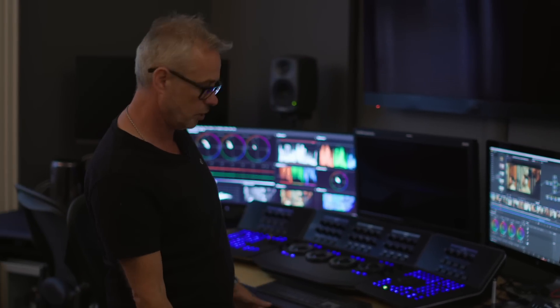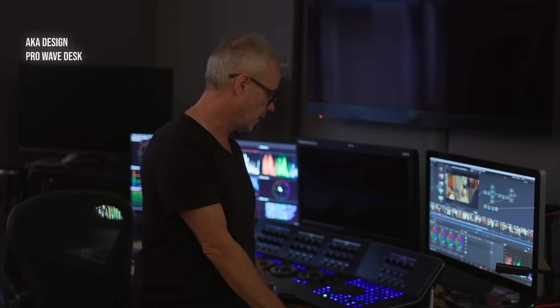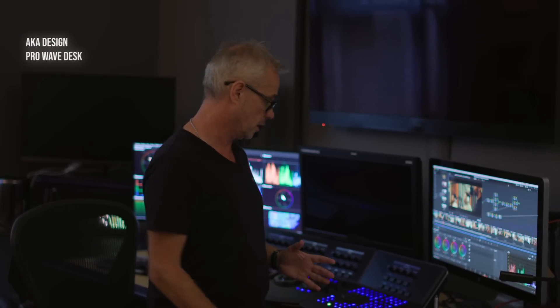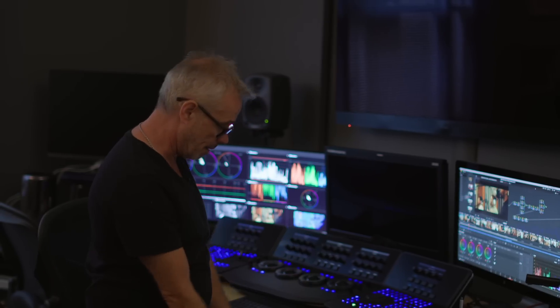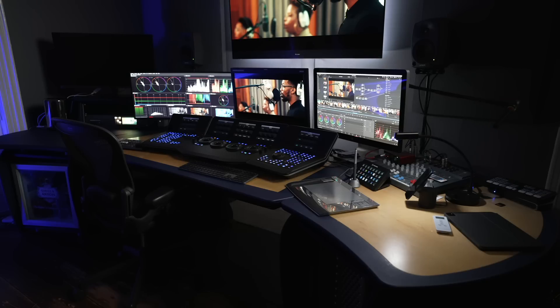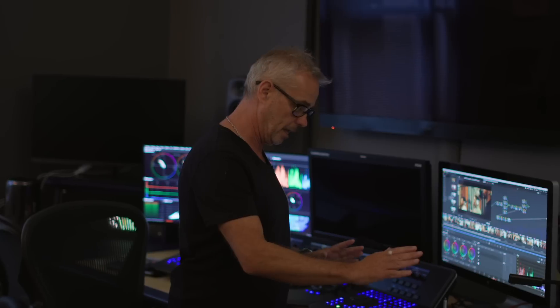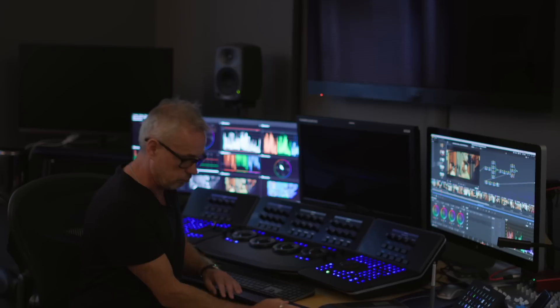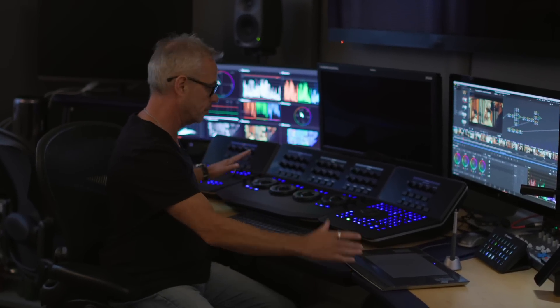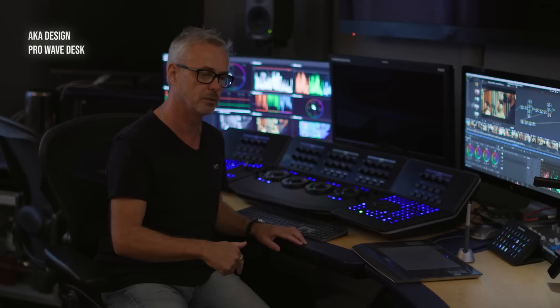What I love about this desk is all the trunking is built in — you can see a few cables but hardly any. There's a plethora of cables running through the back, all nicely hidden away. This is an AKA Design desk, one of the first bits of furniture I bought when I moved in. It's a 19-inch rack mount size, solid bit of kit — actually an audio console desk. They also do an edit desk, which is what I've got downstairs.